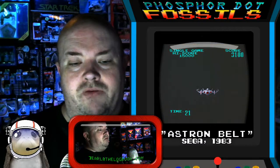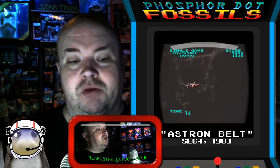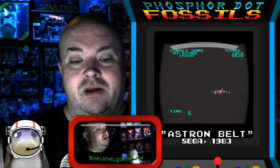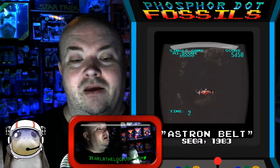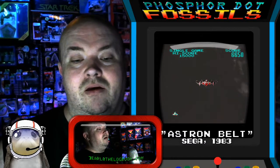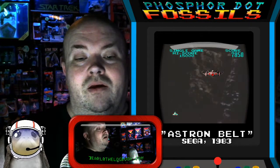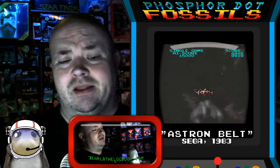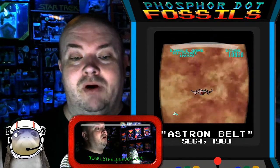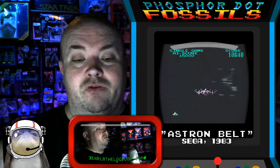I guarantee you how this works from a coding perspective is that there are transparent pixels or clusters of pixels matched up to individual pieces of footage on the Laserdisc. So that's either what you have to shoot or what you have to avoid hitting. This is a part of the game where you are trying not to collide with the canyon walls. The majority of the footage comes from a 1979 Toei science fiction film from Japan called Message from Earth.